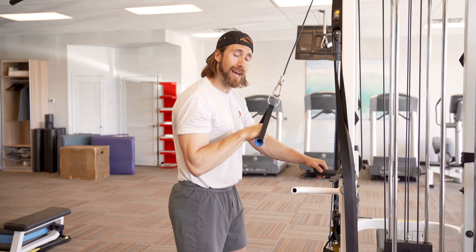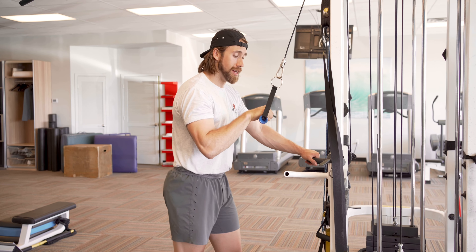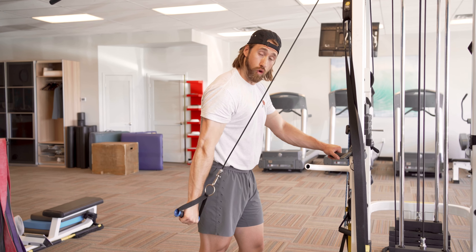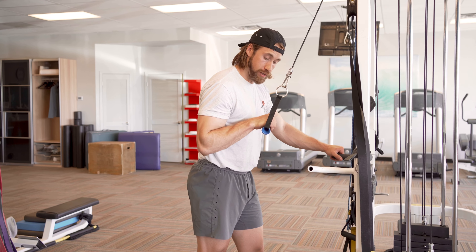I'm going to bring that elbow in nice and tight. Once my elbow's here, it doesn't come up above — it stays close to my ribs. I'm simply going to push my hand down. I want to reach a full lockout. That elbow is straight. I'm squeezing. And as I come up, that elbow's here.